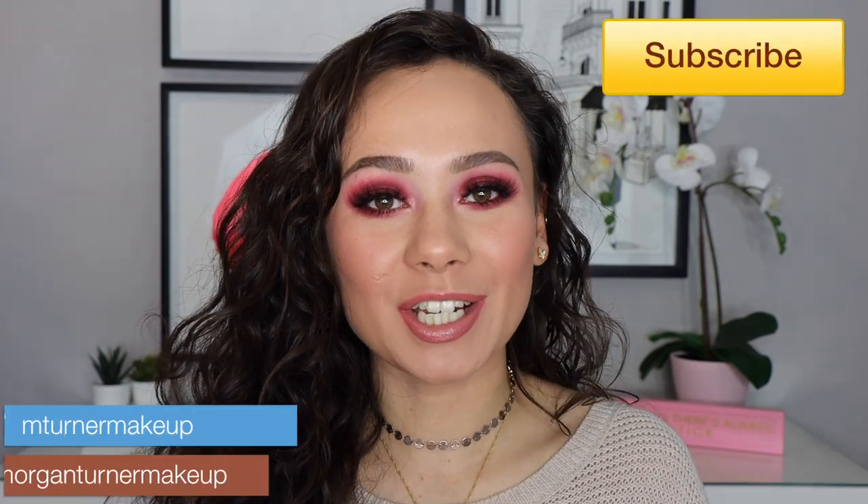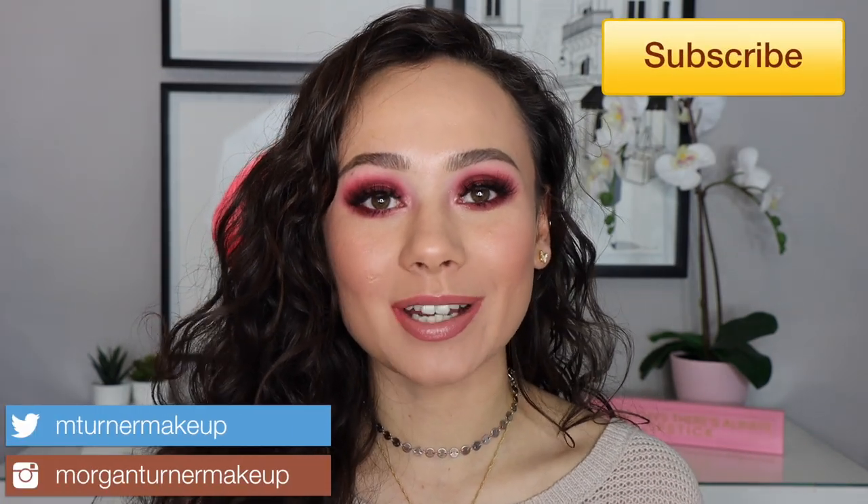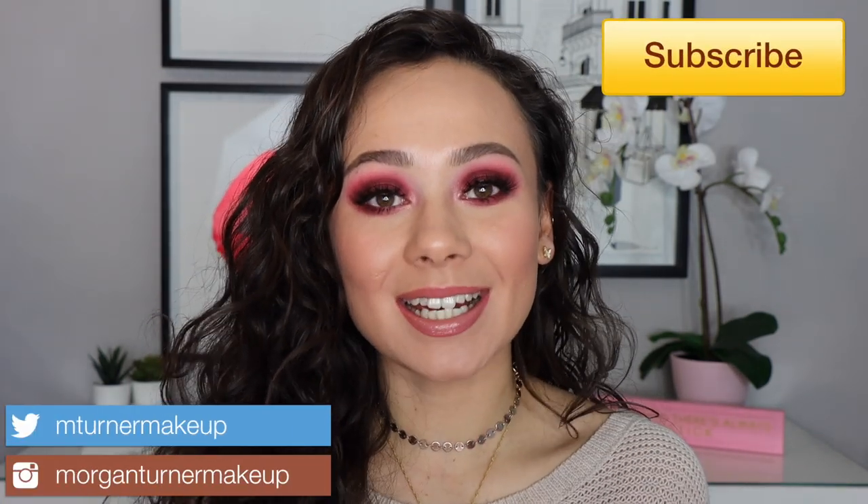Hi guys, what is up? Welcome to my channel. For today's video, I am going to be doing a Valentine's Day tutorial. I wanted to do a really fun, smoky Valentine's eye, and I think we got this really pretty reddish pink smoky eye. We are primarily focusing on the Natasha Denona Love Palette that just released. You guys asked for more tutorials, so here's another one for you. I also go into using the Love Cheek Glow Palette as well, and of course a lot of other products.